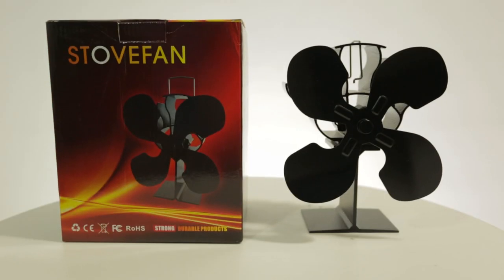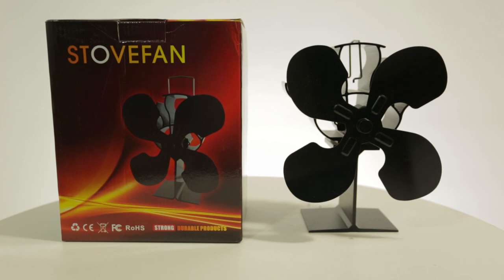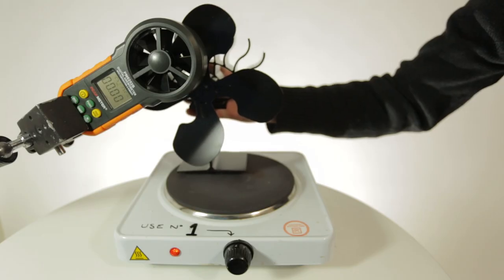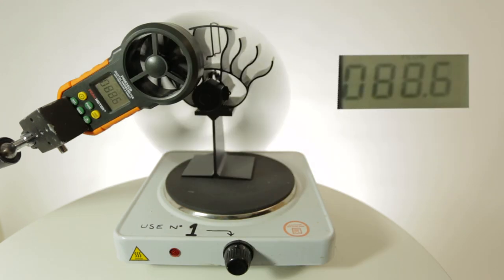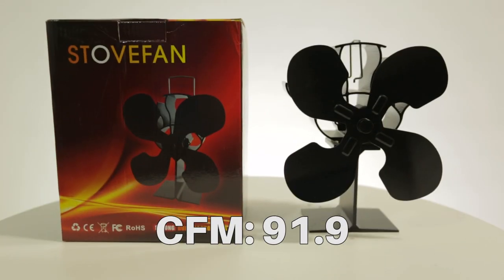The next one is a four-bladed stove fan. This stove fan model reached 91.9 CFM.